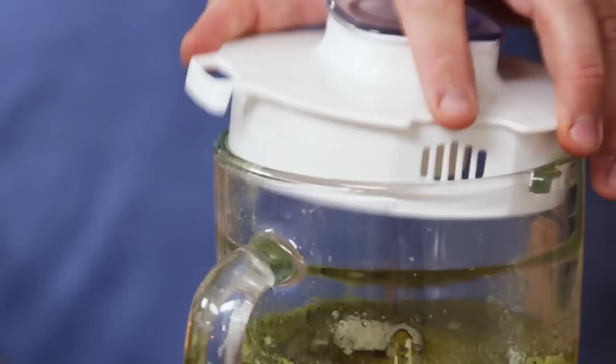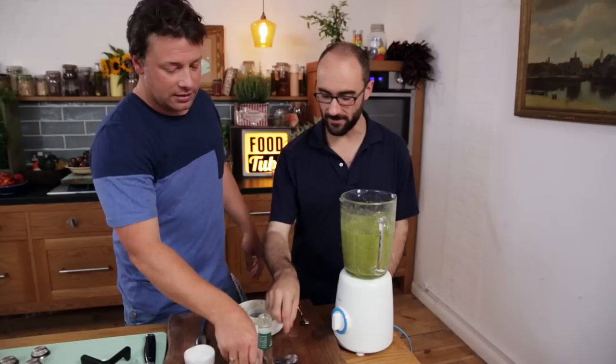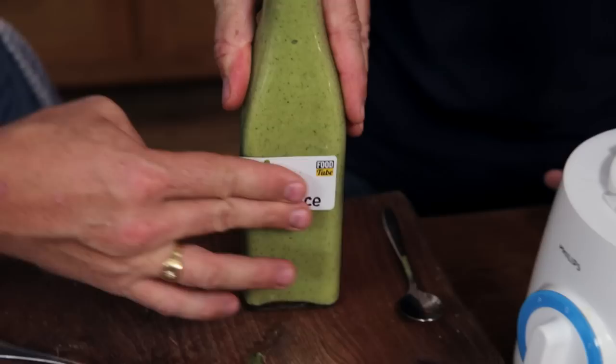Then we're going to hit it up with some vinegar — it's a great preservative and it's going to give it a tang, right at the back of the tongue. We're going to go in with about four tablespoons, then whiz it up again. The vinegar added a lot. The salt is making everything sharper. That's good. I think it's ready to bottle. Let's bottle it. Look at that — that's V sauce right there.